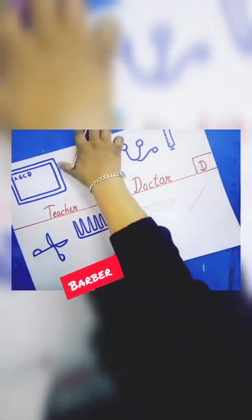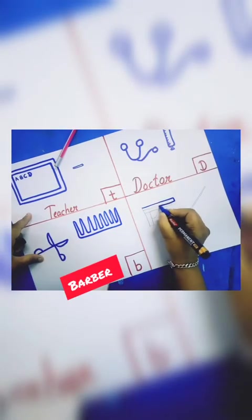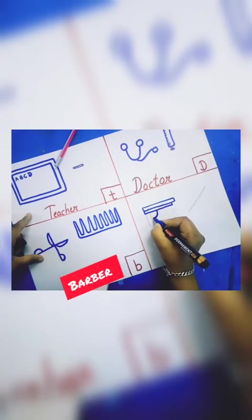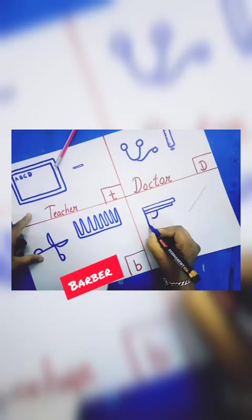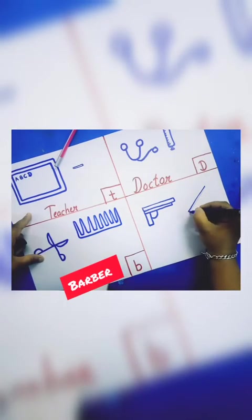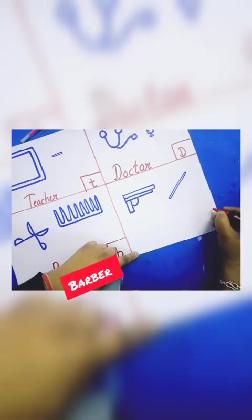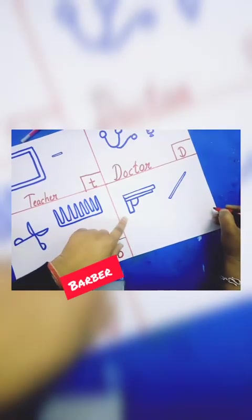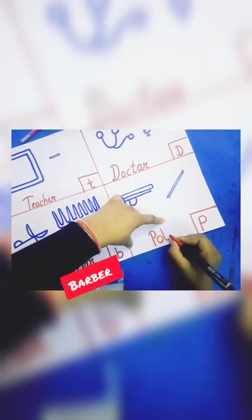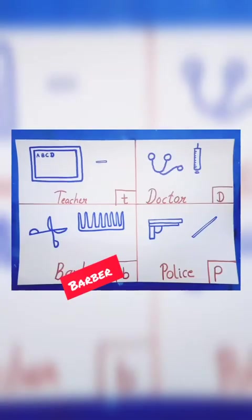Now make an outline like this. This is a gun and this is a stick. Now can you tell me who uses these tools? Yes — police officer! Like this — police officer.